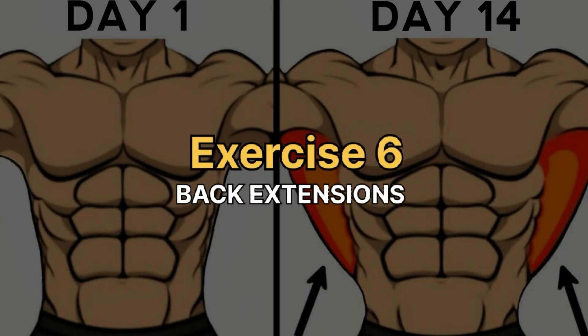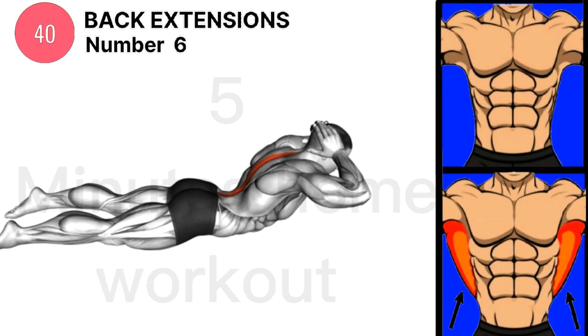Exercise 6 is back extensions. Complete 25 or 50 back extensions a day.